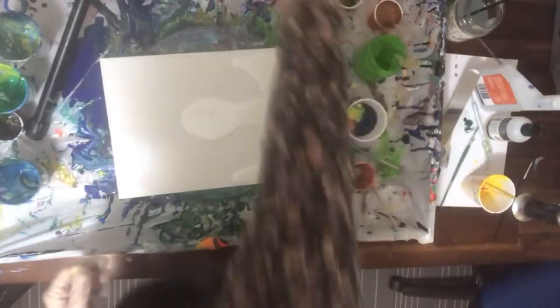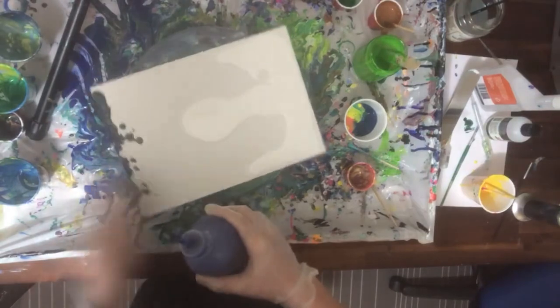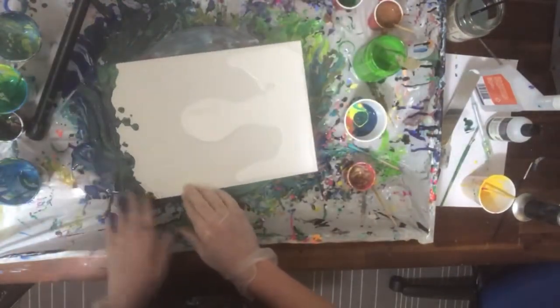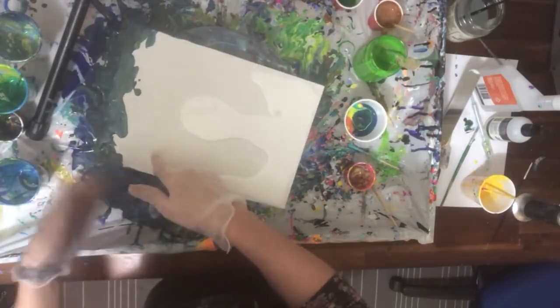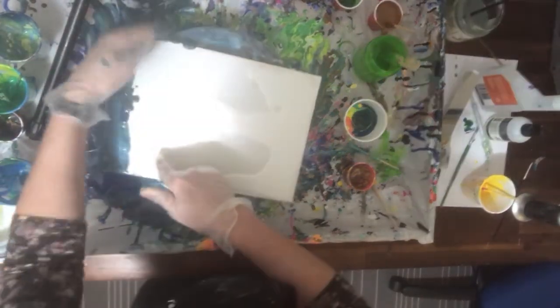The second step is more reliant on draftsmanship and enhancing and bringing out details. Pour painting is basically when you thin your acrylic paints with a medium that makes it pour in a more fluid way but without weakening the opacity and chemical properties of the paint.